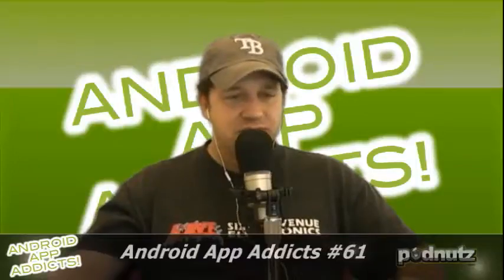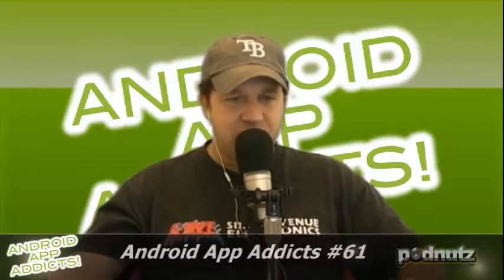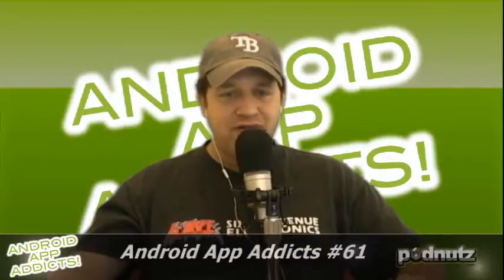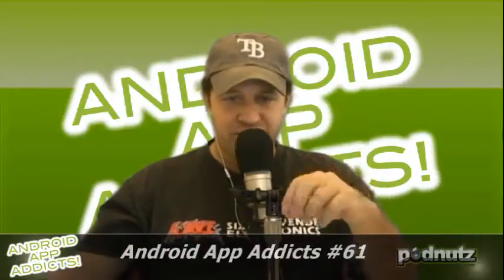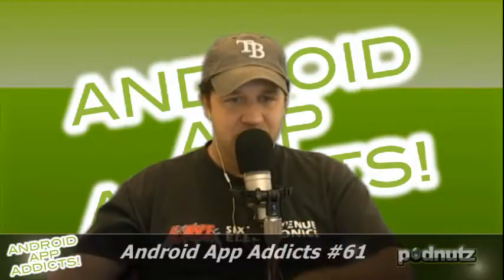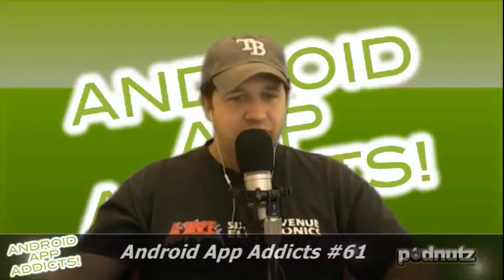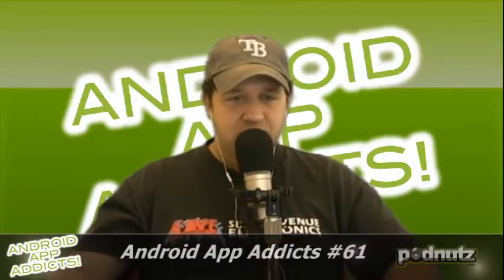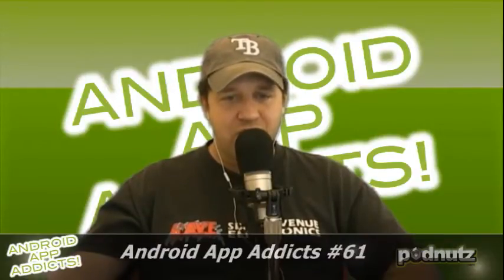Read the next email — this is from Matt. He says: Greetings. Just wanted to let you guys know about an app called Power Amp, if you don't have it already. It's the best music player available for Android — great EQ, organization, wide range of features. I am impressed. Did we read this before? Eric brought it up eight shows ago. Also, I have rooted my Motorola Photon 4G and installed an app called ROM Toolbox.